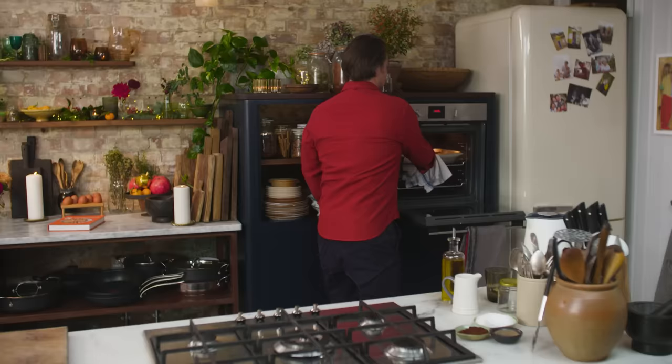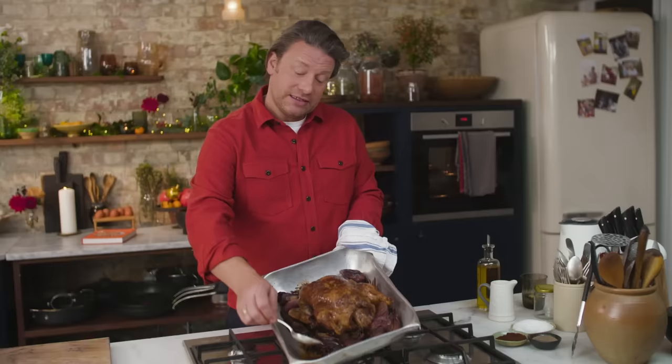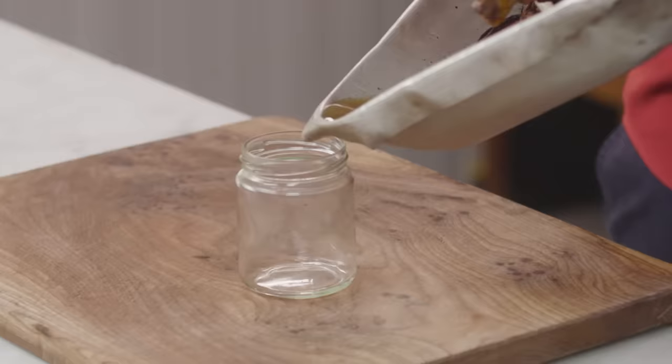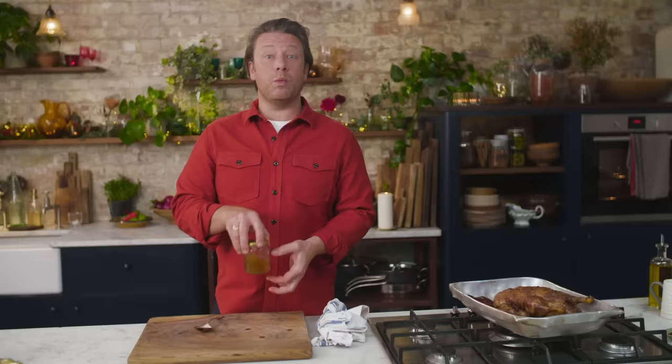The duck's had an hour and a half. It smells incredible and it's sizzling away — just beautiful. Angle the pan and you can see that lovely fat that's rendered out. Give the bird a nice little baste. Get yourself a little jam jar and pour some of that excess fat into it. The next time you go to roast a chicken, start a stew, a risotto, or even roast a piece of fish — use duck fat. Pop the lid on, put it in the fridge, it will go white and solid and keep for months and months. It's a little gift.